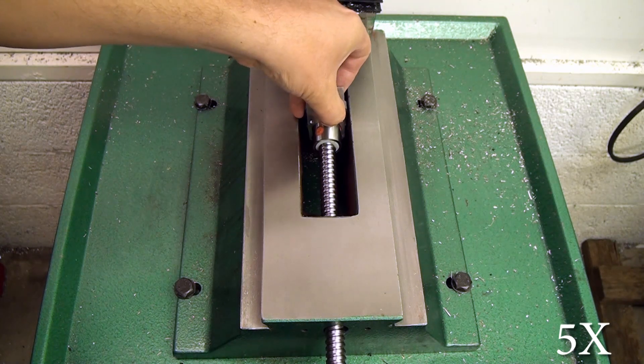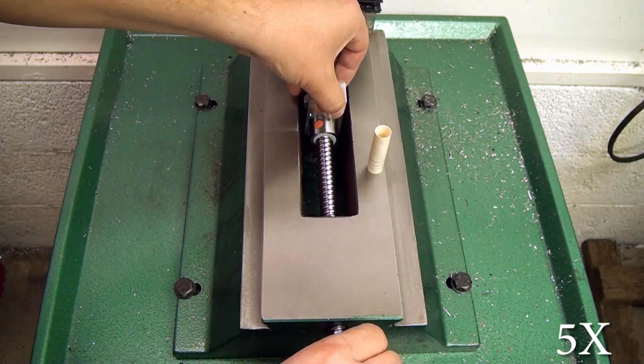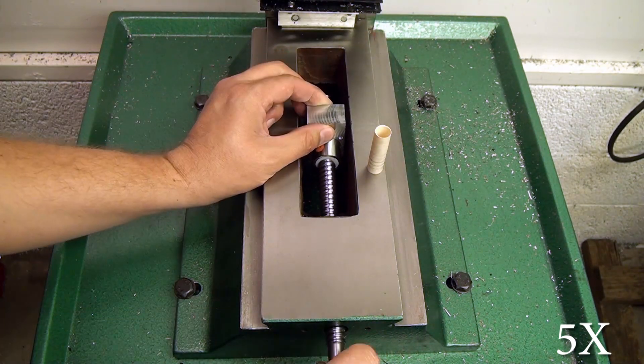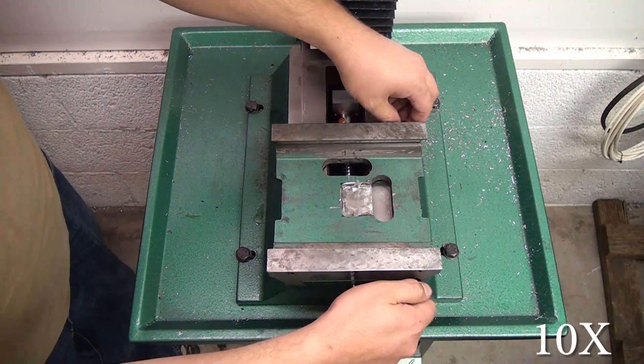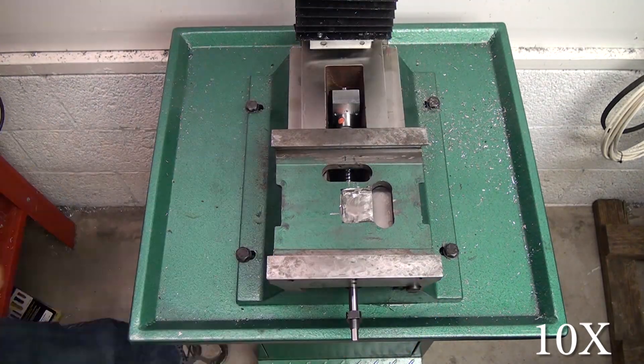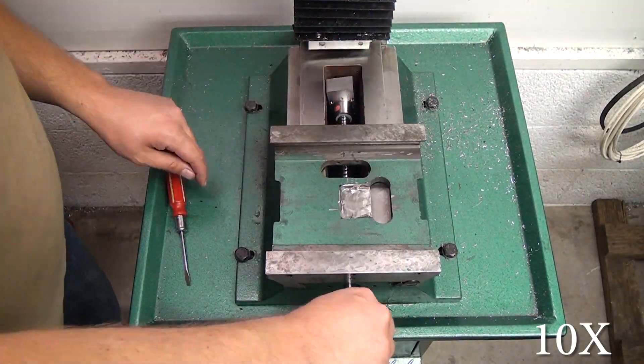Anyway, you can see here that I've got the ball nut mount installed. That big chunk of aluminum is Haas's design so I'm not going to cover the making of that — you'll need to buy his DVD for details. Reassembly pretty much goes the opposite way that it was disassembled.